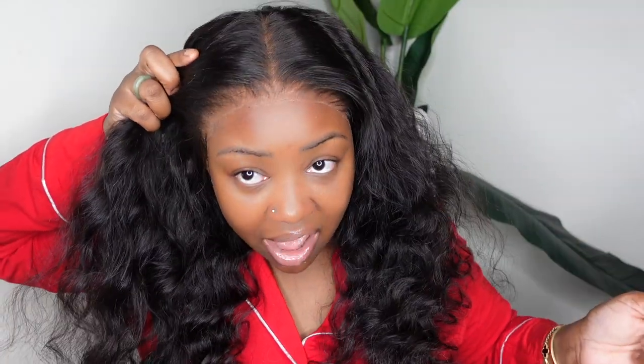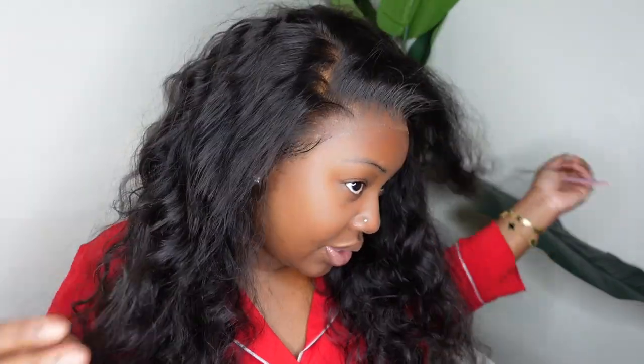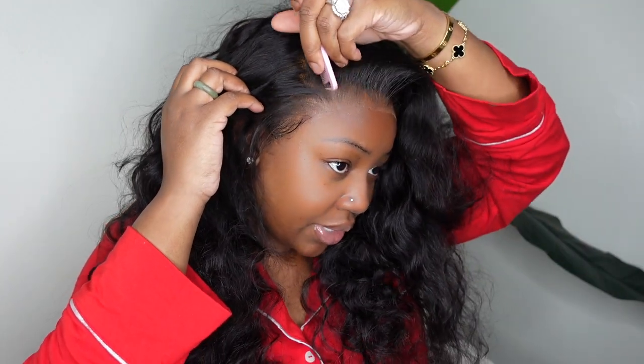The wig is bonded down. This is what it looks like as a center part. And because we have so much lace, you can definitely do a deeper side part — you can go super deep. Of course you can curve it out and make it neat. You guys get the picture, and you can do the same on the opposite side.